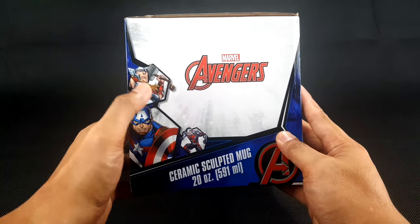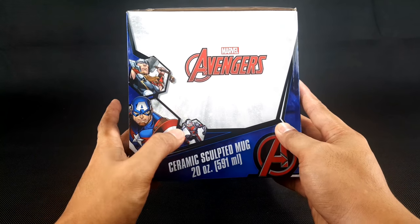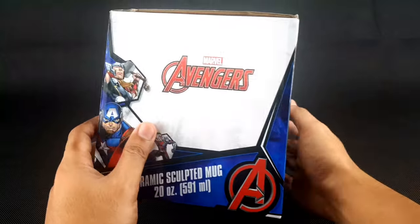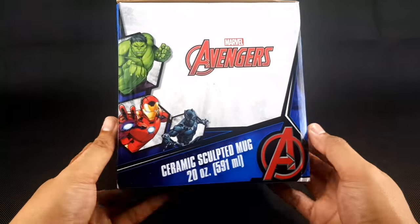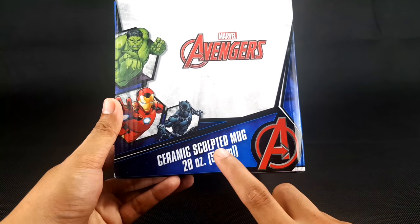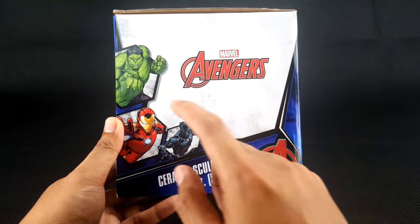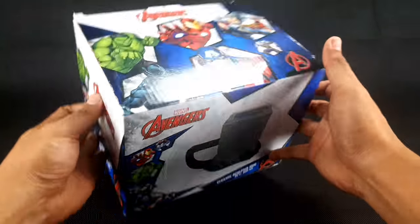On the side it says Marvel Avengers with pictures of Thor, Captain America, and Ant-Man, and also Ceramic Sculpted Mug, 20 oz, 591 ml. On the other side it says the same thing — Ceramic Sculpted Mug, 20 oz, 591 ml — with pictures of Hulk, Iron Man, and Black Panther.